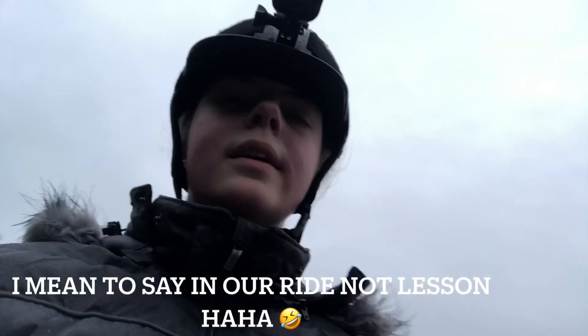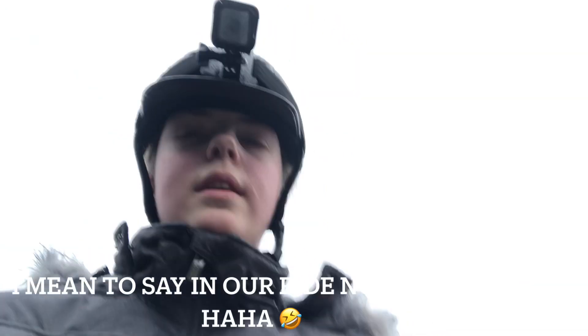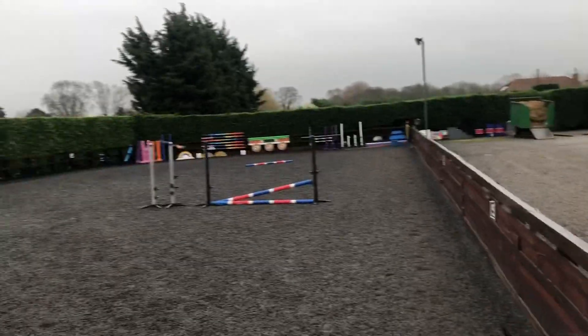So guys, I'm on Suarez still and in our lesson we've done a bit of transitions and things like circles, changing the lead down the diagonal, doing it to canter, walk to canter — and that's about it. Here he is. It's a bit rainy.